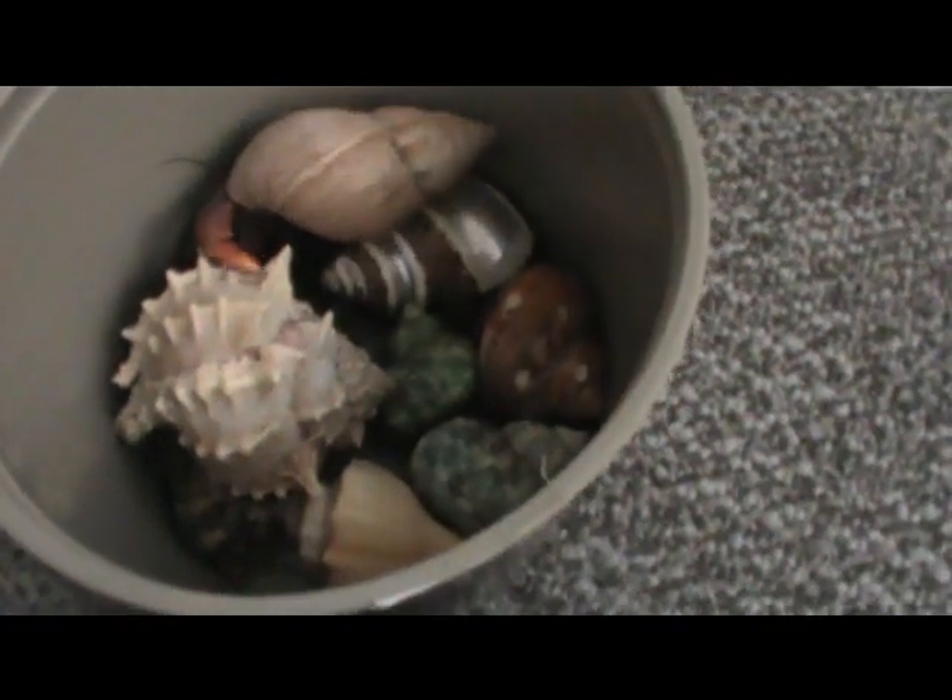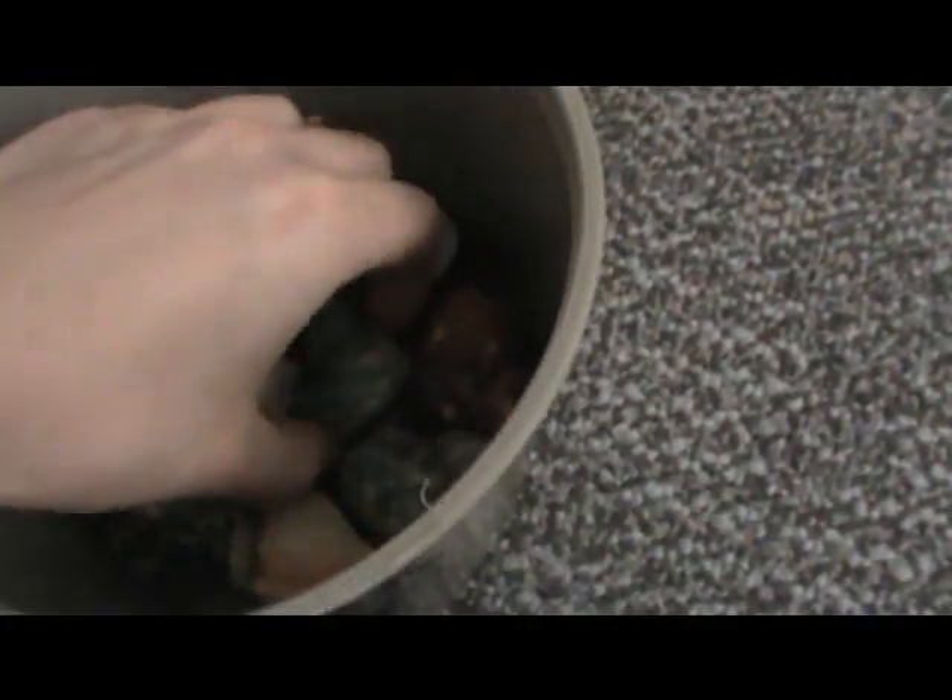You could actually do more than one at a time. My next smallest crab that's here is Ray — she's an Ecuadorian crab — and she can share the bath with Calypso.